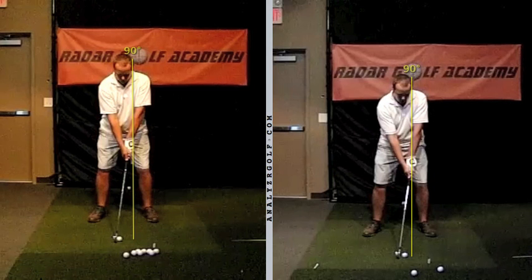Now I want to take a look at some comparison videos. On the left is before any instruction and on the right is after the changes we've made. I've drawn a thin yellow line off the side of your head extending down toward the ball — that line gives us a point of reference for head movement during the swing. We talked about the importance of keeping your upper axis, the center of your shoulders, very stable and not having that move around.